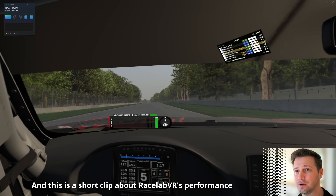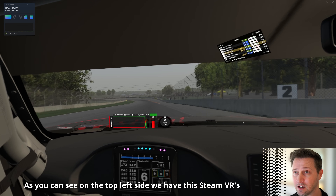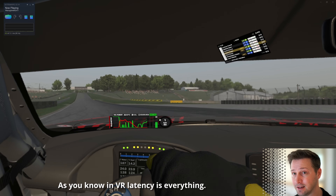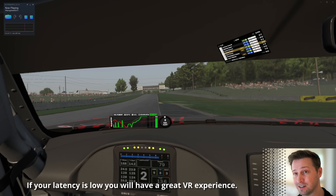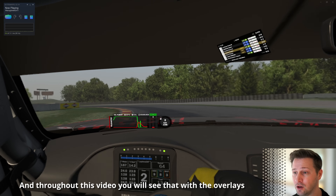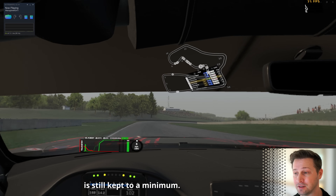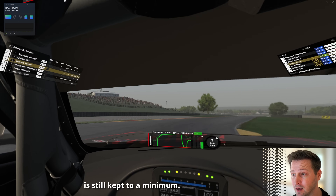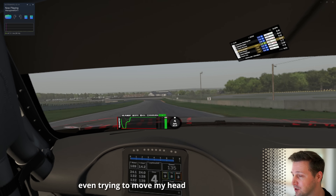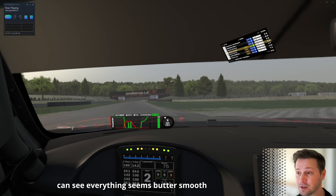Here's a short clip about Racelab VR's performance. On the top left you can see Steam VR's latency panel. In VR, latency is everything — if your latency is low, you'll have a great VR experience. Throughout the video you can see that with overlays rendered within VR, latency is still kept to a minimum, with no disturbance or peaks. Even moving my head around causes no disturbance — everything is butter smooth.